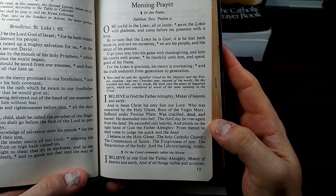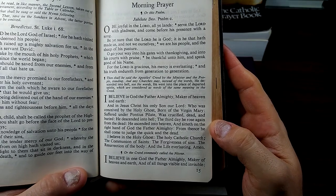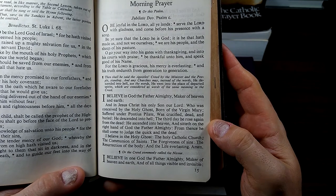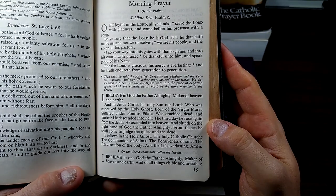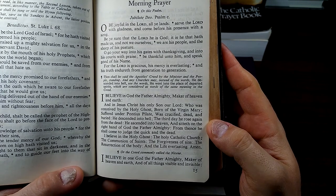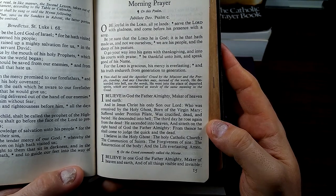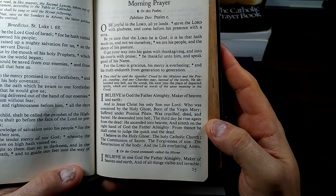I believe in God the Father Almighty, maker of heaven and earth, and in Jesus Christ, his only Son, our Lord, who was conceived by the Holy Ghost, born of the Virgin Mary, suffered under Pontius Pilate, was crucified, dead, and buried. He descended into hell. The third day he rose again from the dead. He ascended into heaven and sitteth on the right hand of God the Father Almighty. From thence he shall come to judge the quick and the dead. I believe in the Holy Ghost, the Holy Catholic Church, the communion of saints, the forgiveness of sins, the resurrection of the body, and the life everlasting. Amen.